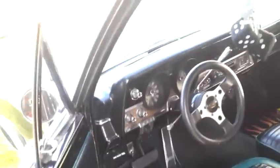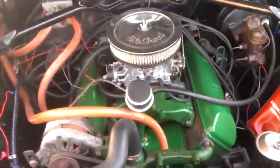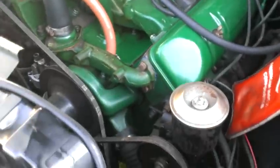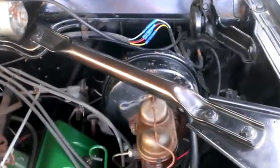Alright, let's get to the engine. Takes two hands for this, so hold on. He tried to keep it pretty stock, other than an Edelbrock carb — he's got a larger cam in it — but I mean everything is pretty much bone stock.